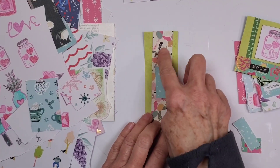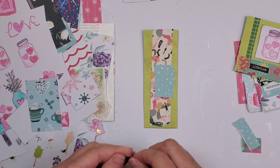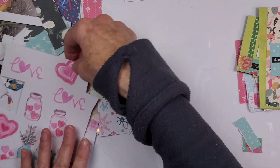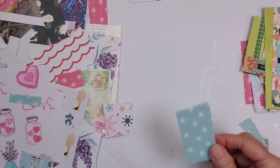Isn't that pretty? I like that. I think the word 'dreams' would be really sweet on that. Okay, let's do just a couple more.